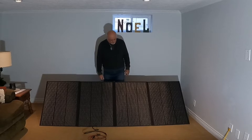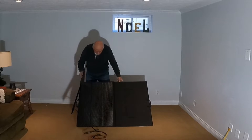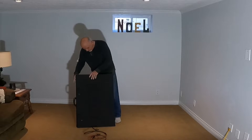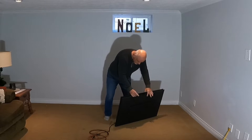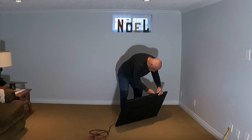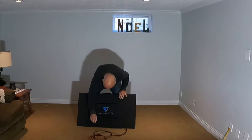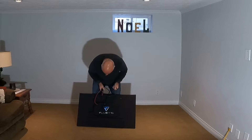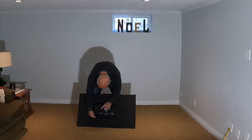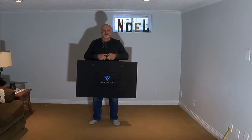Let's see how easy it is to fold them up. Same way — pull in the sides like so, lift her up, pull it in like that, fold it over. Tuck them in, zip them up, and you're ready to go off to the next adventure.